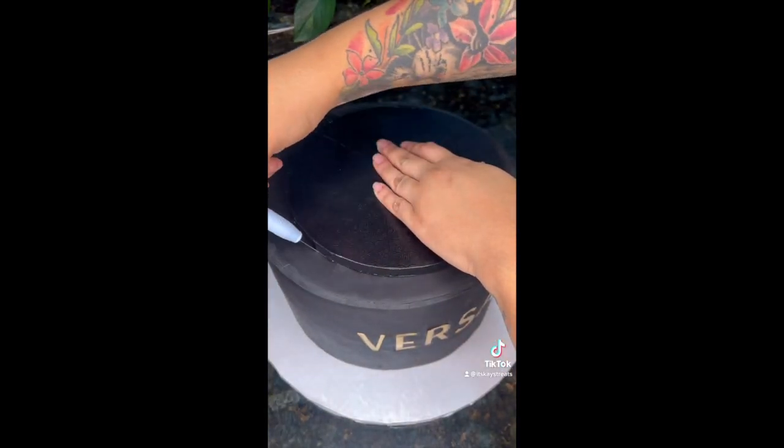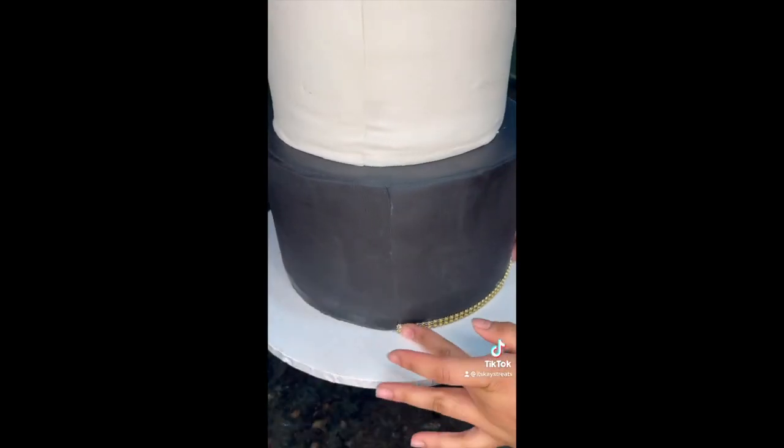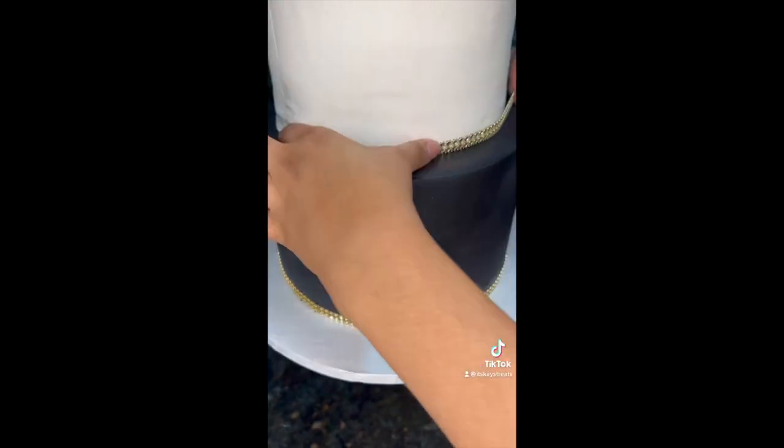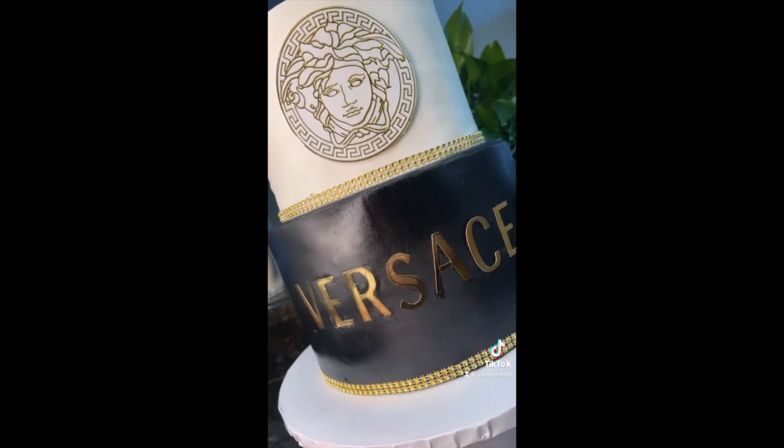Now I grab a cake drum, trace out the top so I can know where my top cake is gonna go, place it there, and boom. Now I add some bling to it to kind of jazz it up, and that's how it looks. On to part two of my cake!